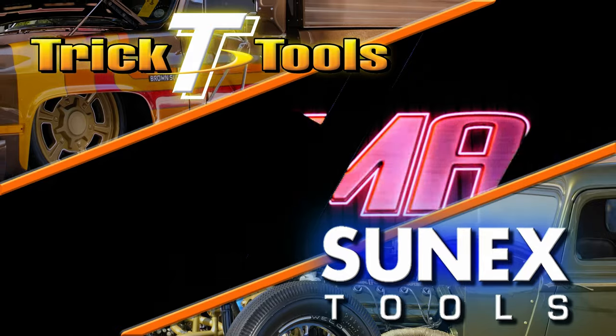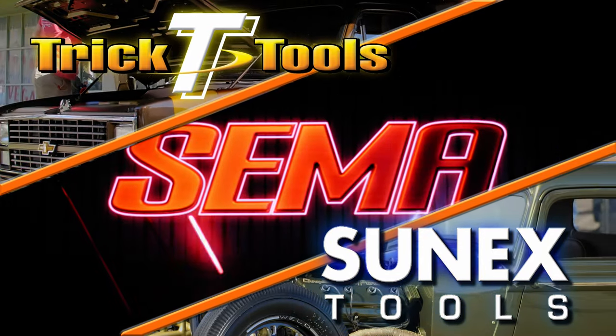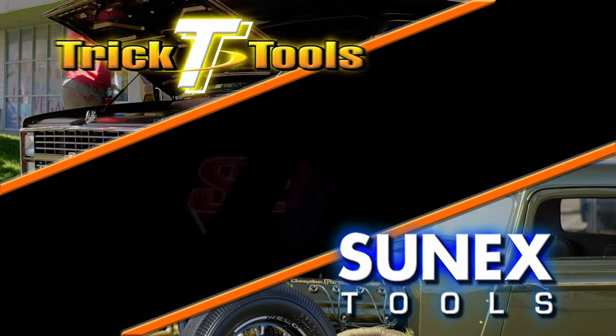SEMA coverage is also brought to you by the folks at Sunex Tools — high-quality hand tools, shop equipment, and tool storage options at affordable prices. Links in the description down below.